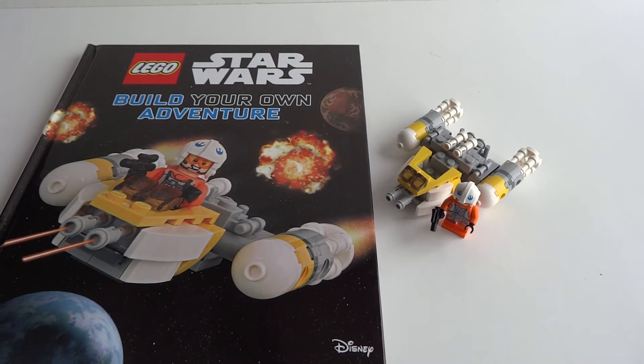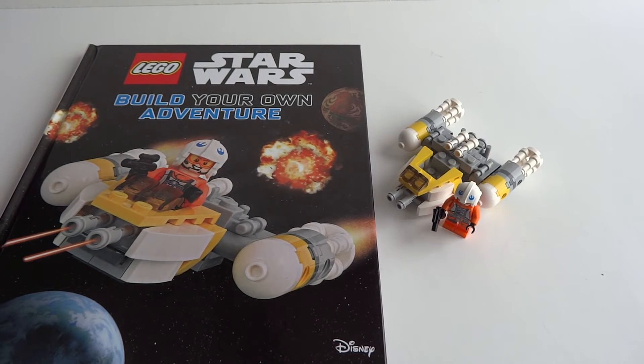So that's our mini review of Star Wars Build Your Own Adventure by DK. Thanks for tuning in. Talk to you next time. Bye.